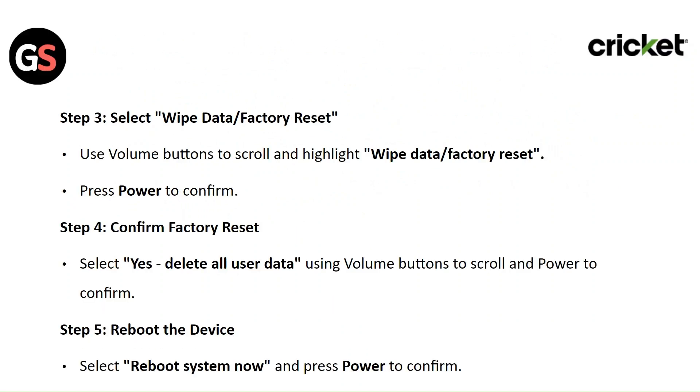Step 3: Select wipe data and factory reset. Use the volume button to scroll and highlight wipe data or factory reset, then press the power button to confirm.